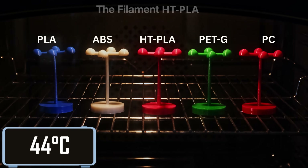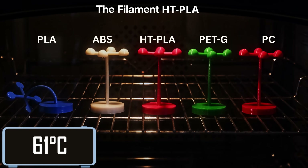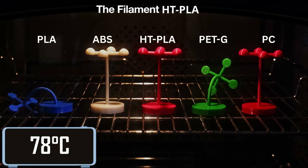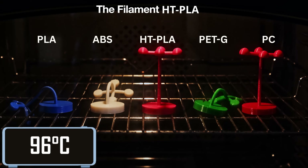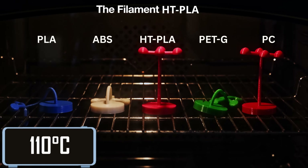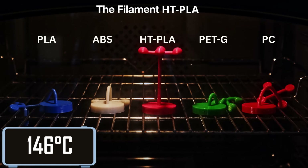Here we are in the oven with our five filaments: PLA, PETG, ABS, PC, and of course HT-PLA. At 50 degrees Celsius we have PLA going down, followed by PETG at 75 degrees, then ABS at 95 degrees, followed by PC at a whopping 140 degrees. But still standing and holding its shape, we have our new HT-PLA.